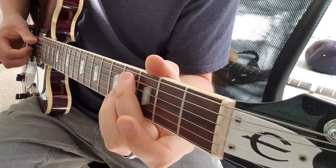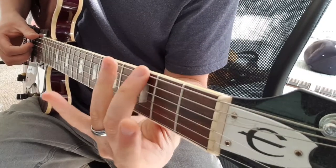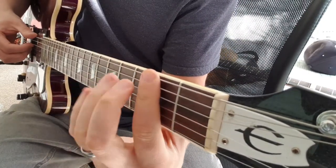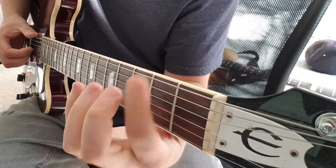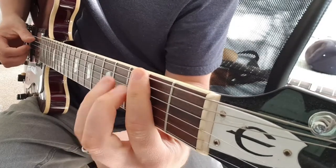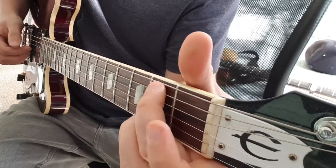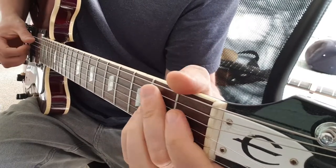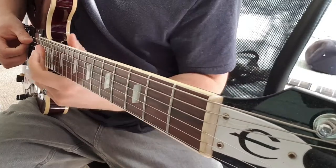With the 2 bass notes between each chord. Then 4, 3, 2 on the E. Same as before, two bass notes between each chord. Then the quick bass line again, 4-3-2 on the A, to the E add 9.